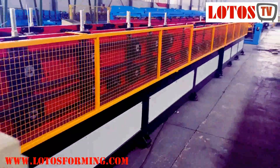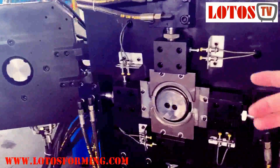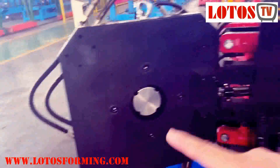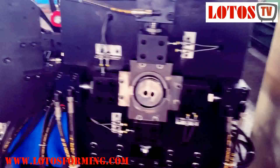Here's the complete line. This is a three-in-one, but this machine makes the round tube — it has a necking system. Here is the cutting die, and it's driven by hydraulic. And here is the necking and bending system.